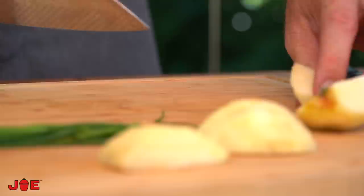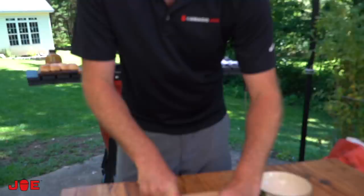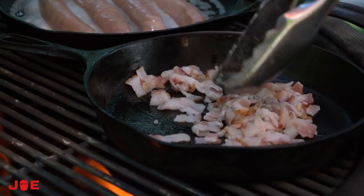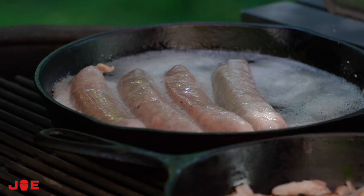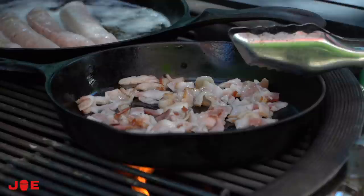I can hear the bacon start to crisp up. You hear me talk about professional chefs in their kitchen — sometimes they don't like to play music because they have to hear everything going on. I always played music in the kitchen except during service, but right now it sounds like magic. We're taking our time; 550 is a good temperature for this. I've done this recipe at 700 and all I did was rush myself.